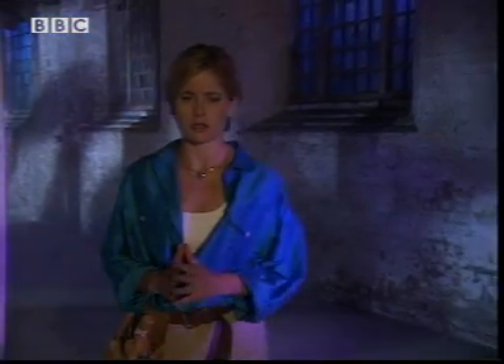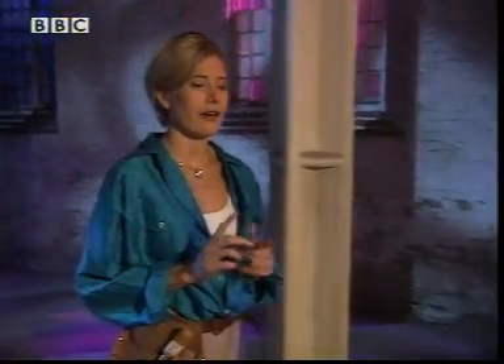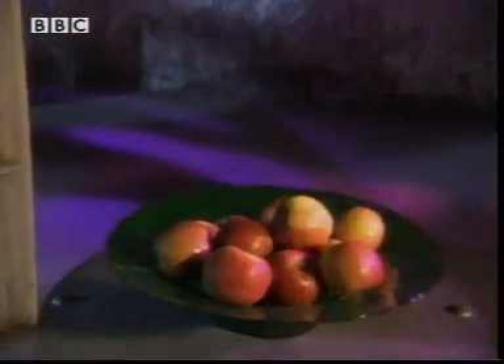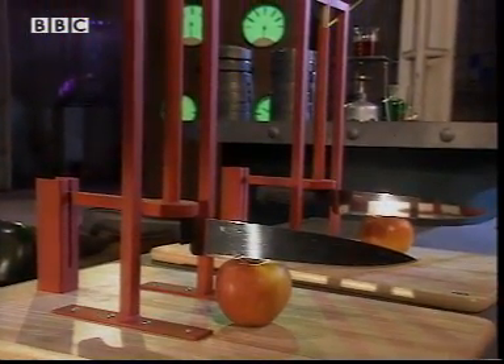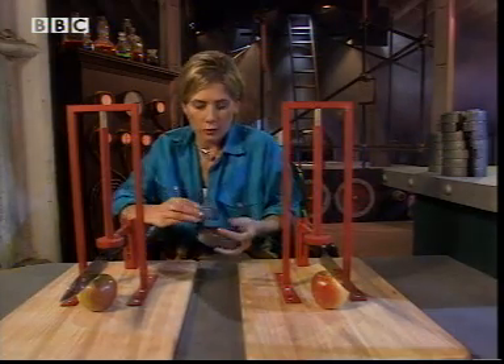Those knives might look identical, but are they? And what if one was pushing harder than the other? This needs a fair test. I've devised the perfect mechanism to make sure I push with the same force on both knives. These masses should help.